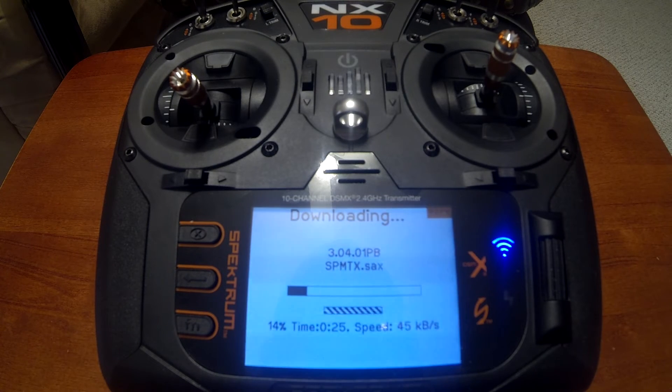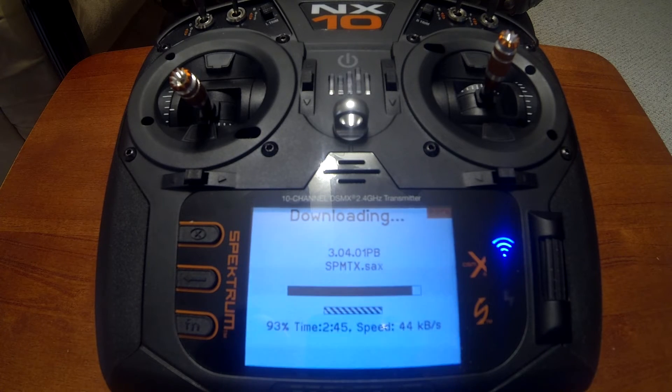We're going to hang around for a minute and wait until it downloads the update. We're almost finished — at 95% — and it looks like it's going to take roughly about three minutes to download this update.